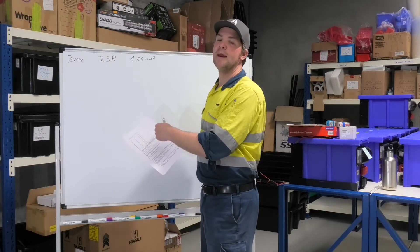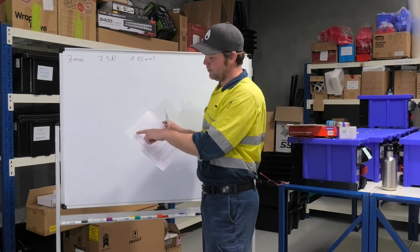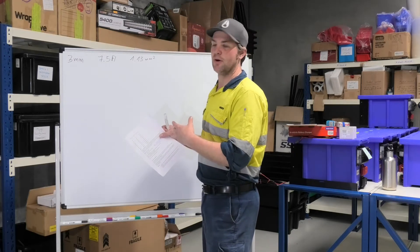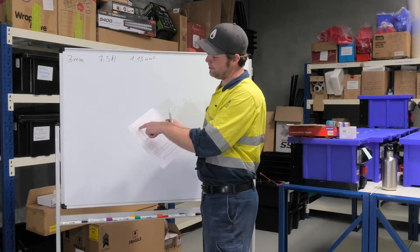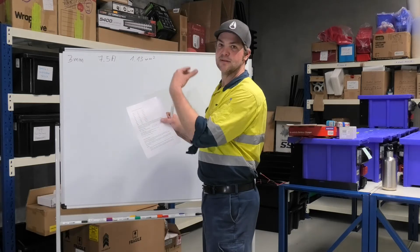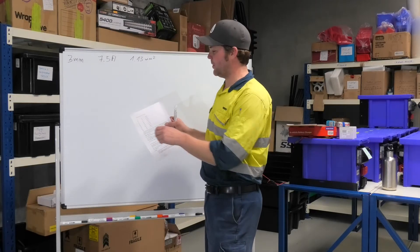Most cables will be able to carry a slightly heavier load, but we leave it at these ratings to make sure that in hot conditions we're not going to overheat the cables. We've also set the steps between cable sizes in a way that makes sense and is easy to remember in a workshop setting.